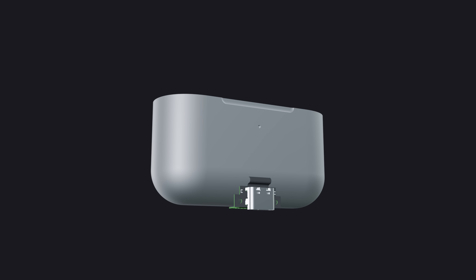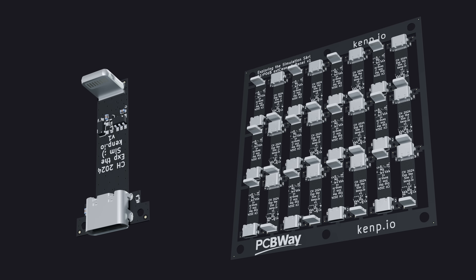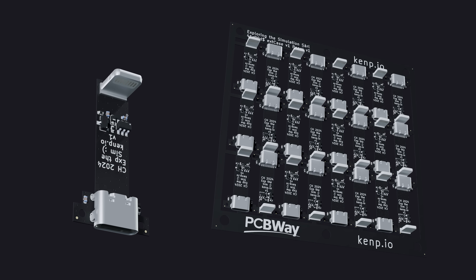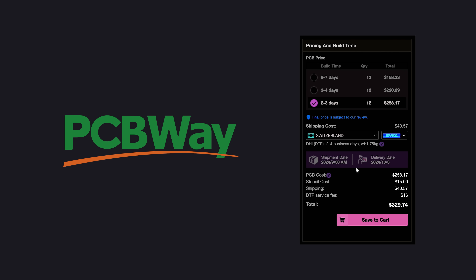Now I can try to integrate it in my protection case. I basically add the least amount of plastic around the PCB that I can get away with, and then smooth it out as much as my CAD program will allow. Also, you know we hate glue on this channel, so we add some good old screws to hold all that. I designed the flexible circuit and sent the files over to my good friends at PCBway. I was in a bit of a rush, so I chose the fastest option they have, and it only takes a couple of days to arrive. Awesome.